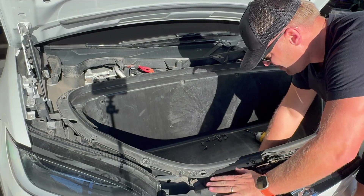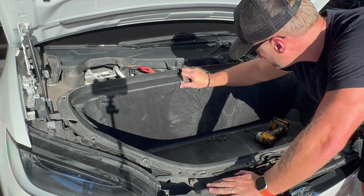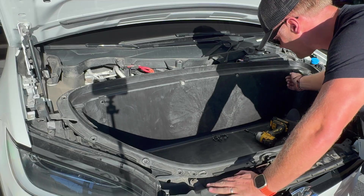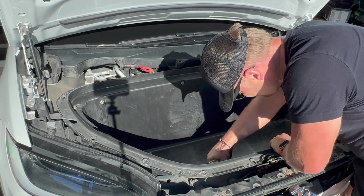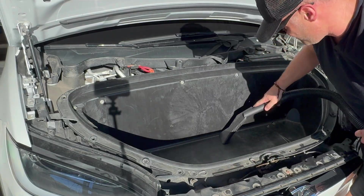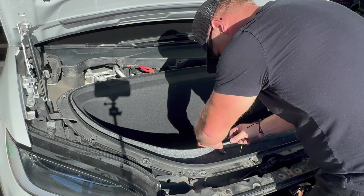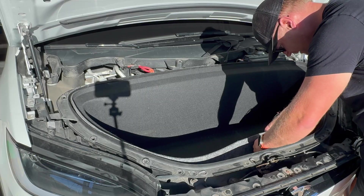One of the things I like to do is go through and start all these 10 millimeter bolts by hand. That way you don't risk cross-threading them when you come around with your screw gun. You also don't want to over-torque them, so if you're using a power tool, set it to a very weak setting. We've got the liner back in here and we're just reattaching these puddle lamps that are inside the frunk.